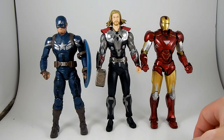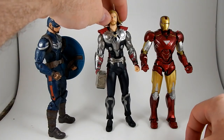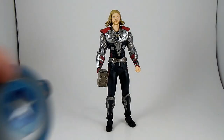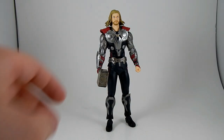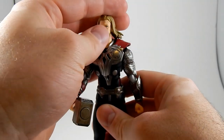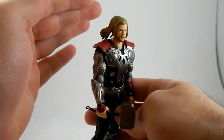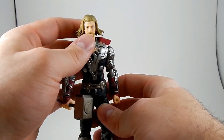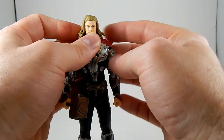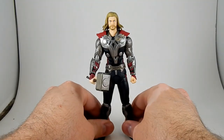Anything else for size comparisons? I used to have the Avengers Thor from Marvel Legends but I sold it just a little while ago. So Thor — frankly this guy looks awesome. The head sculpt maybe not so much. It's not really Chris Hemsworth but it looks all right.